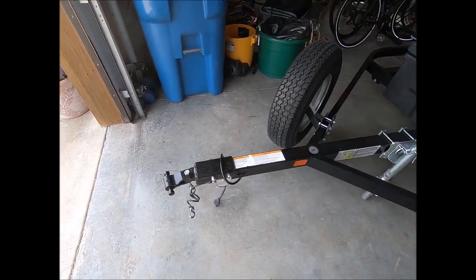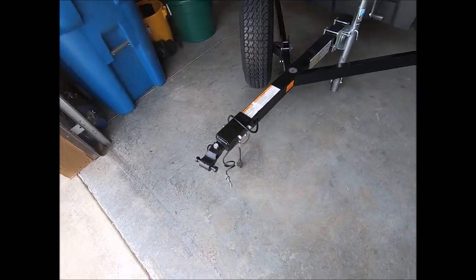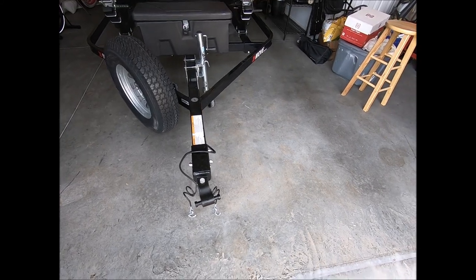Well, that's my two cents for what it's worth, but I just want to let people know that this is a fantastic hitch and it's well worth every penny you pay for it. Until next time.